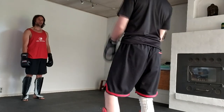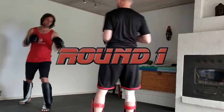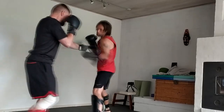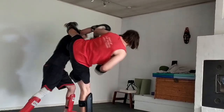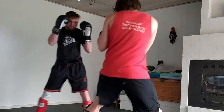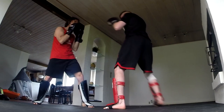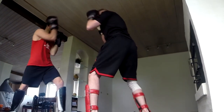Hey guys, welcome to the Monkeyfish channel. In today's video I spar Michael from the Zentagon channel, and we're sparring in his home dojo which I helped him make — I just finished putting the floor in. We decided to try it out, so this is a light contact sparring session with a lot of control.